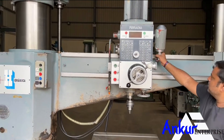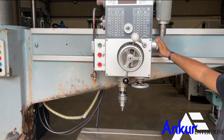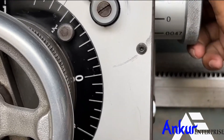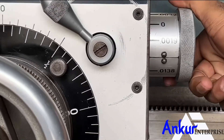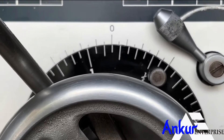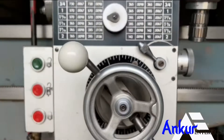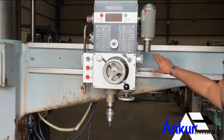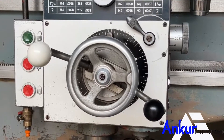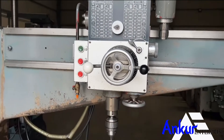Now show me different feed rates of travel. Show me at its minimum feed rate — working at its minimum feed rate. Now show me working at its maximum feed rate.